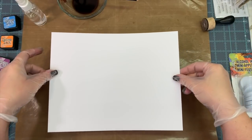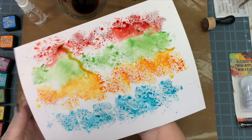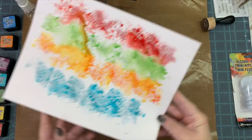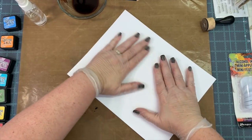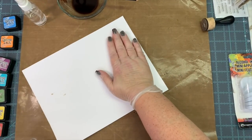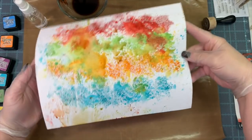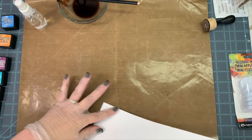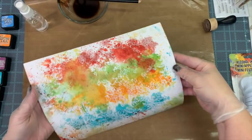I'm spraying that with some regular water in a spray bottle. That is cardstock I use quite often — it's the 110 pound, just regular old cardstock. There is the color I got from all that color on the non-stick mat, and I just loved it. I love how it's starting to run on there, and I even hold it up and let it run a little bit more. Then I go into what's left on the mat, rubbing it around and making sure I'm getting all the other colors up.